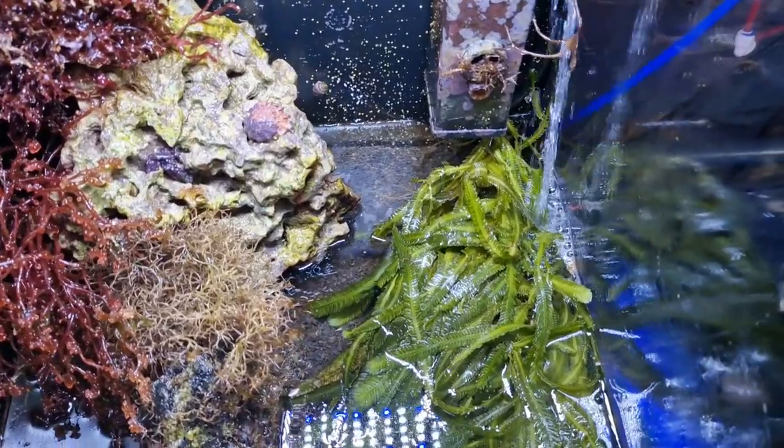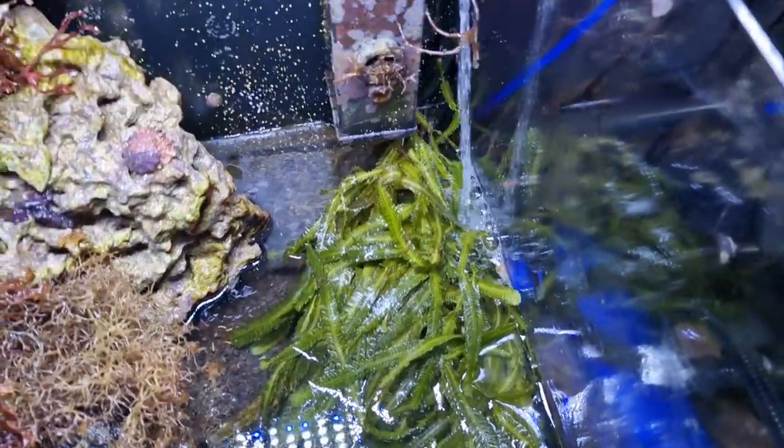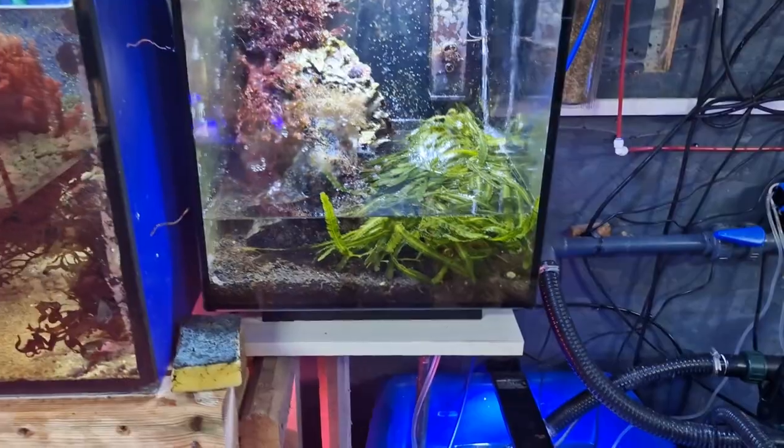People have been asking for a fish room update, so I'm doing that today. I'm just refilling this nano tank — it's just had its little clean, and I'm done with water changes on my main system, which is when I tend to sort this nano tank out as well.